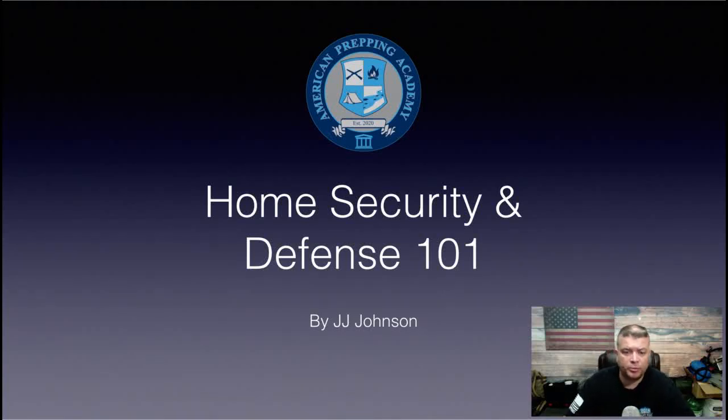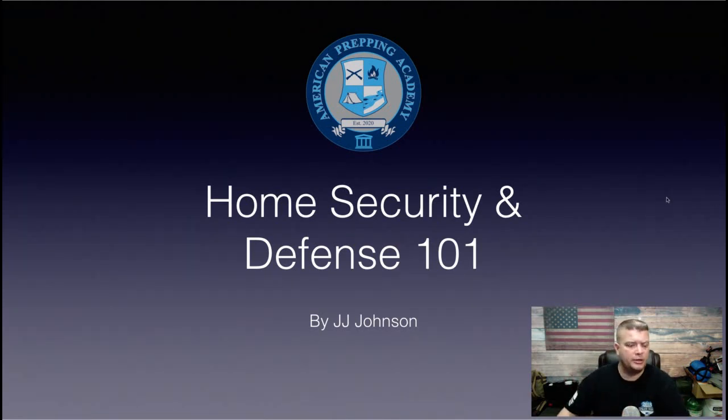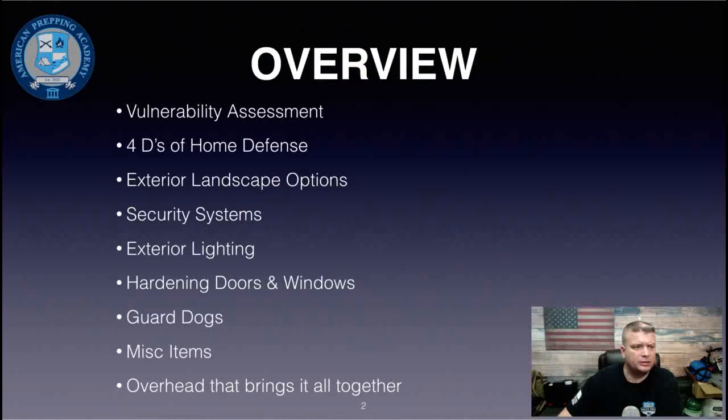Hey everybody, I'm JJ Johnson and you're watching the American Prepping Academy. Today we're going to talk about home security and defense 101. This is basically going to take into consideration some ideas and things to think about when laying out a suburban homestead — so if you live in the suburbs or in a neighborhood, the whole point of this video is to give you ideas to make your home more defensible.